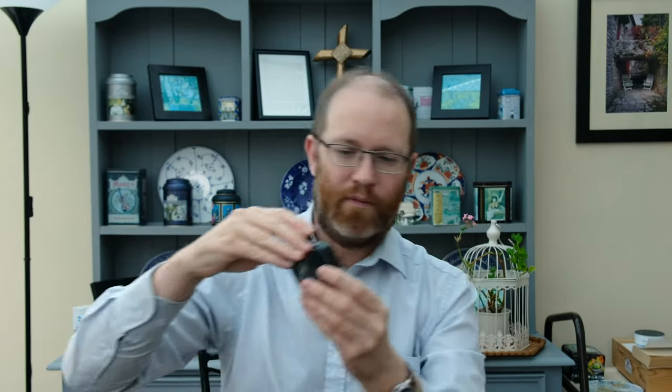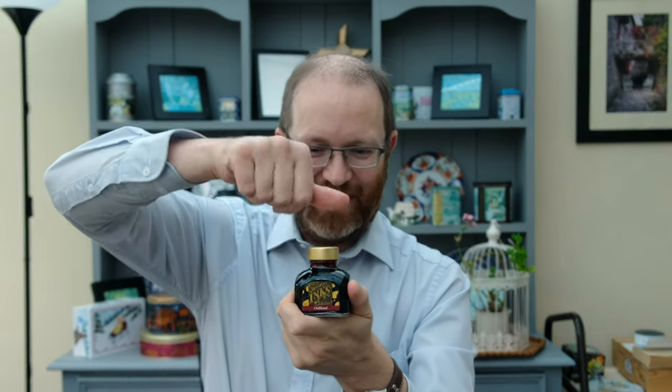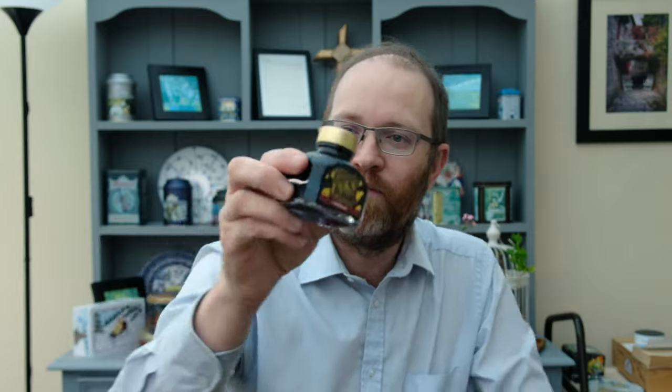If we open up the bottle, it comes in an 80ml glass container. What's really nice about these Diamine bottles is the fact that if I take the cap off, as you can see, we have a really nice wide aperture to put any size pen in, be it oversize or emperor size. That is an absolutely fantastic consideration from Diamine.